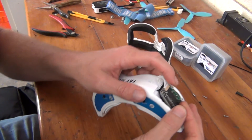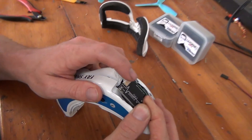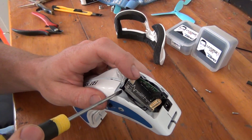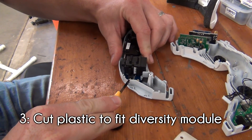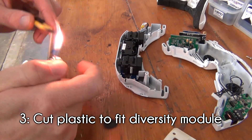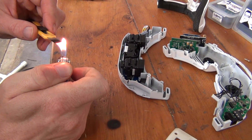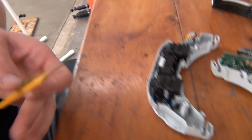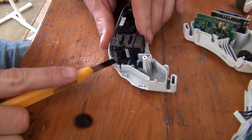Unfortunately, the original Fatshark layout causes the diversity module to sit at a weird angle that will not fit our custom covers that we printed up. We need to again cut away some of the plastic so that the module rests further into the case. Repeat the same steps as before: heat the knife and carefully cut away the plastic as needed. This may take a few tries to get right, so it's recommended to cut less than needed, check the fit, and then cut again.